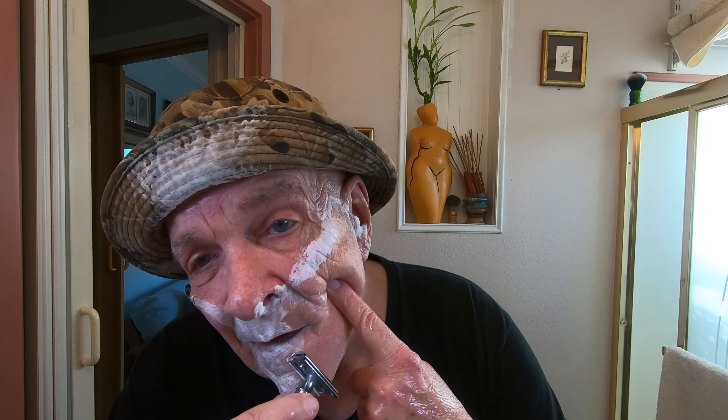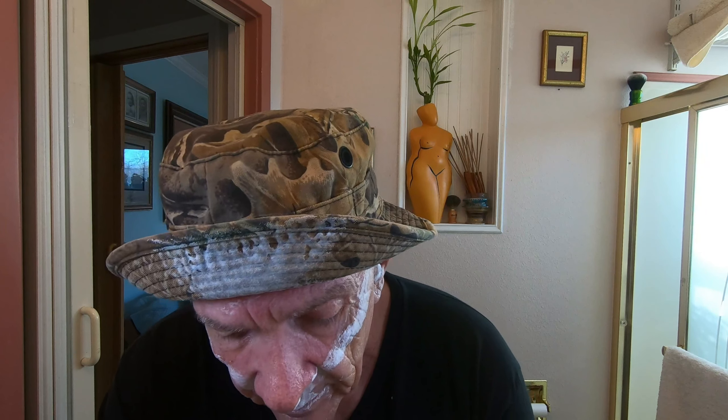It's about three o'clock in the afternoon here north of Chicago — you can see the light coming through the window. Tell me if you prefer me shaving at night or during the day. When I shaved at night in the last video I looked like I was ready for the morgue — all gray and pasty. I blamed it on the lights.